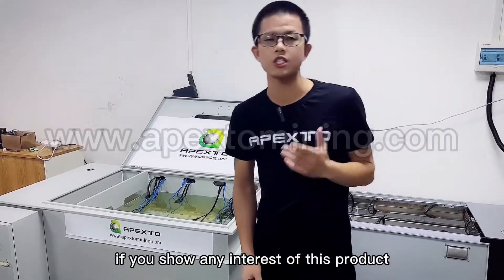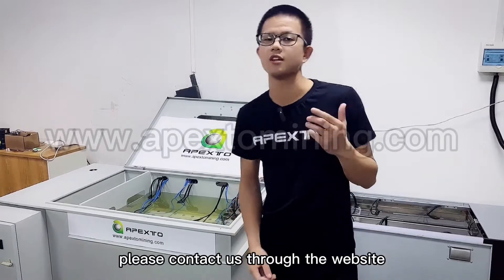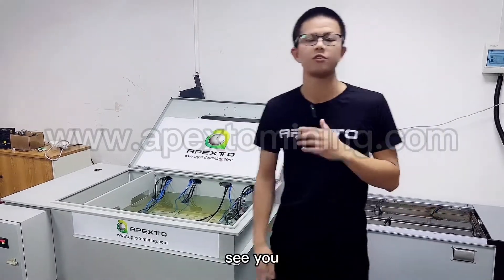If you have any interest in this product, please contact us through our website. See you.